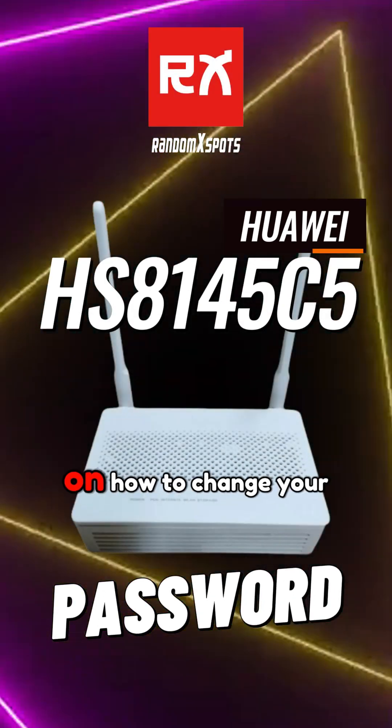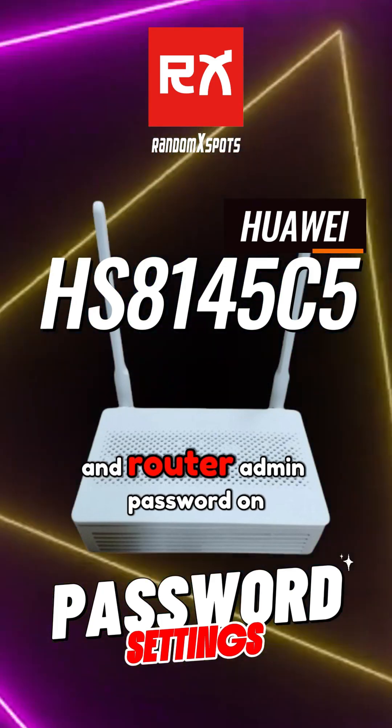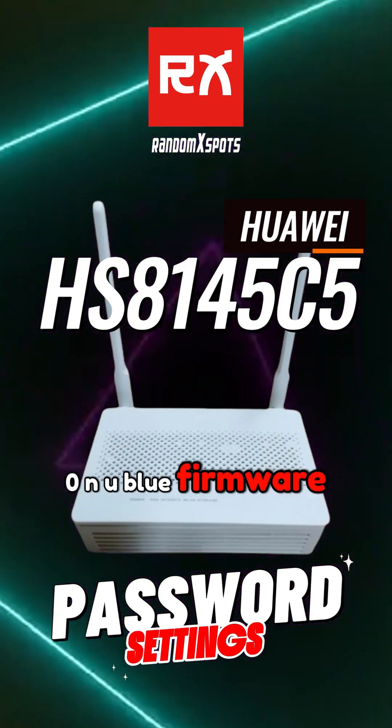Welcome to this quick and easy tutorial on how to change your Wi-Fi name, Wi-Fi password, and router admin password on the Huawei HS8145C5 ONU Blue Firmware.